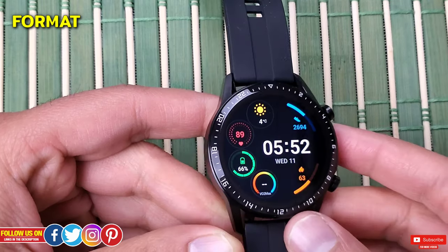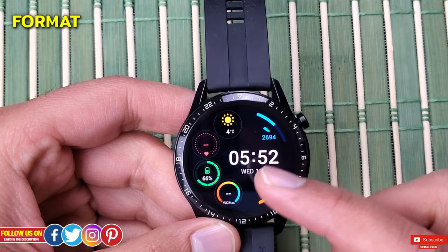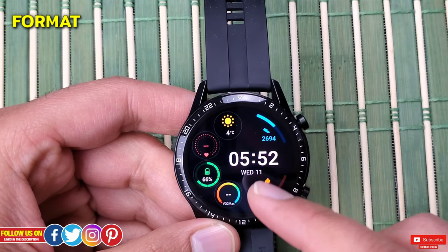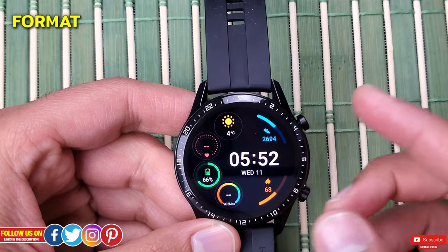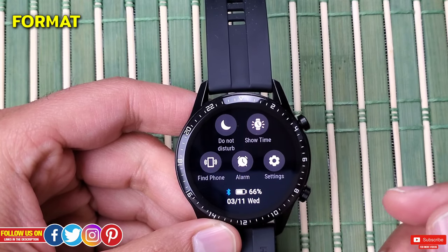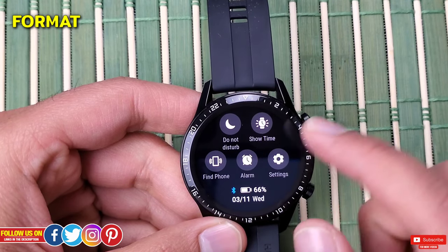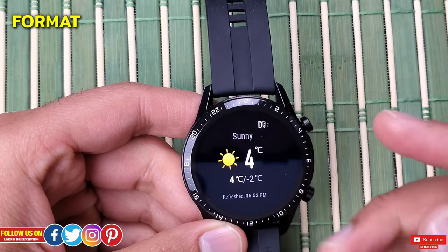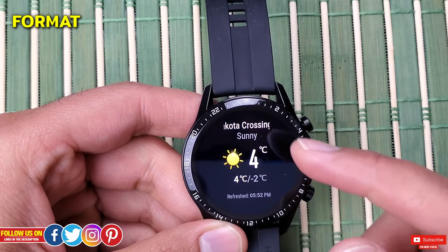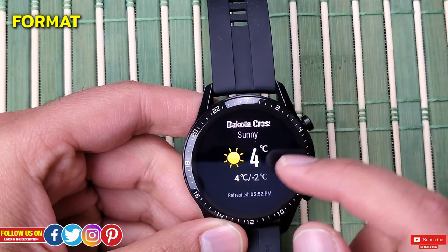You probably want to format your Huawei Watch GT 2 in scenarios like if you were to sell your watch or give it away — you want to delete all the data before handing it over. Or sometimes you just want to restore your watch to the original factory settings. This is also recommended in extreme situations where your watch goes completely unresponsive and nothing else works.